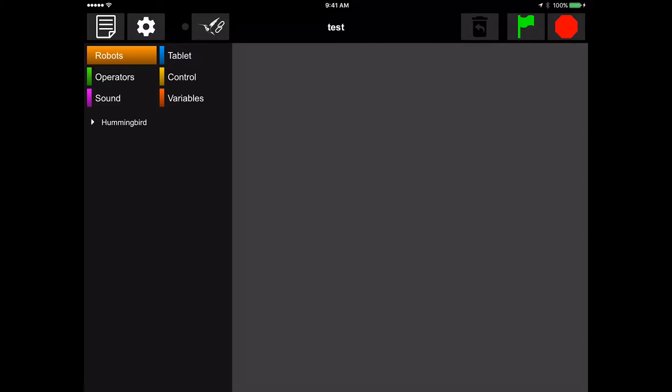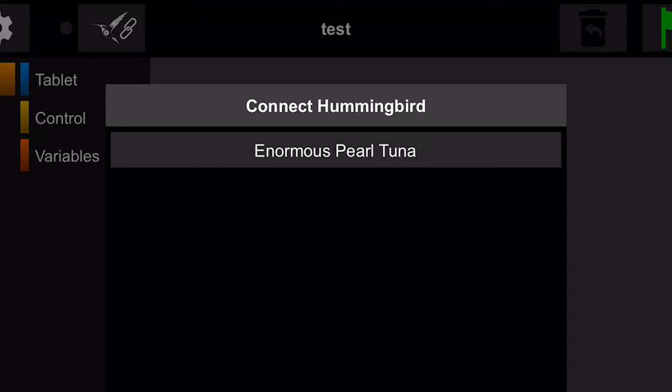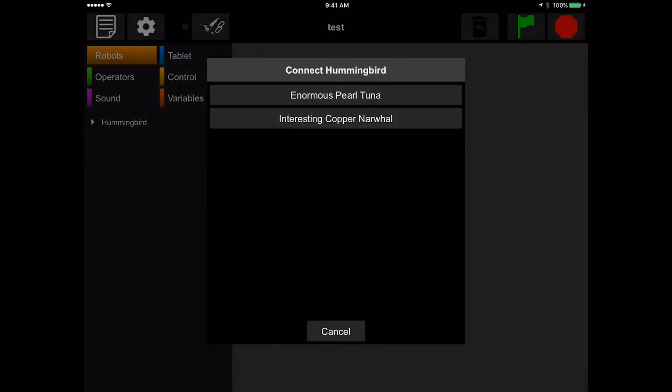To connect your hummingbird, tap the Hummingbird Connection icon at the top of the screen. Now tap Connect HB. Select your hummingbird from the list of devices.